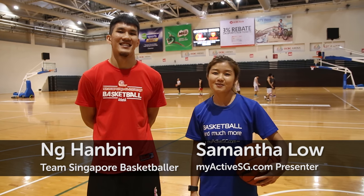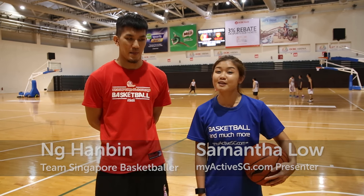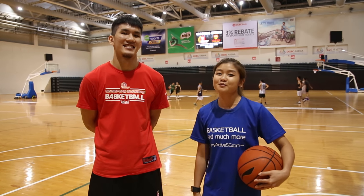Hi everyone, I'm Samantha from MyActiveSG.com and I'm here with Hantin from Singapore Stingers. Today he's going to teach me how to shoot from the free throw line.